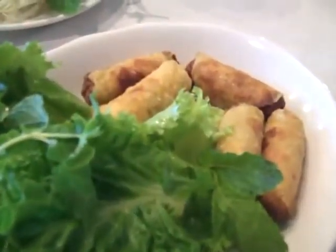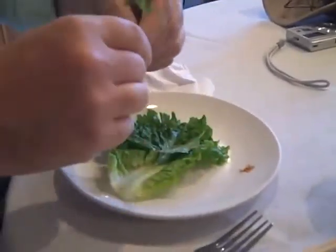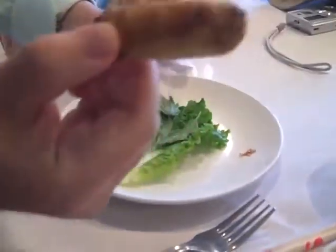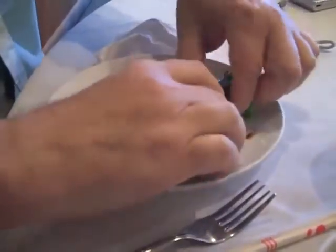These are my favorite spring rolls — these are really good. Watch how to make it. You take a piece of lettuce leaf, and then you take a piece of mint. I'm actually taking two pieces of mint, and you take one of these and you just roll that thing up.